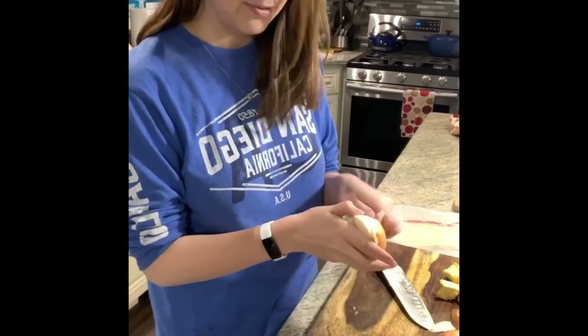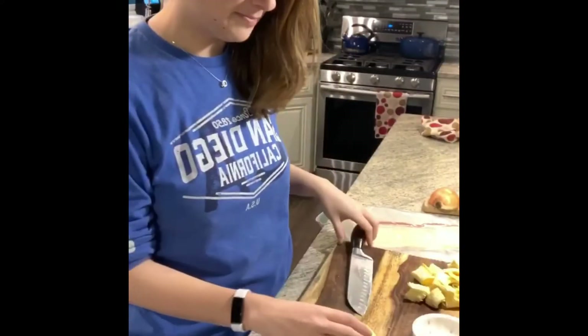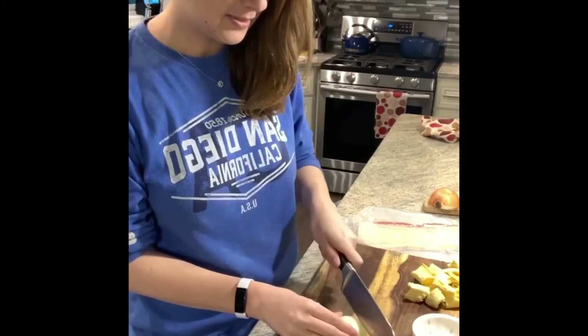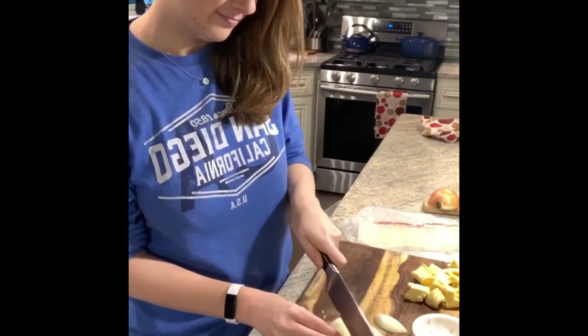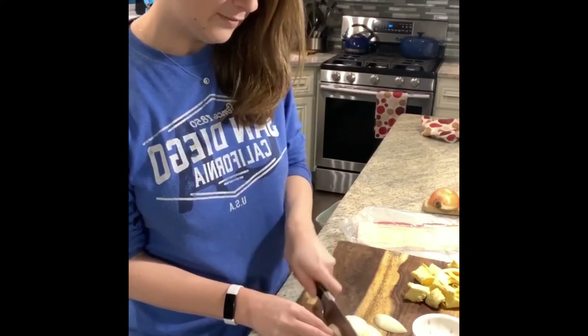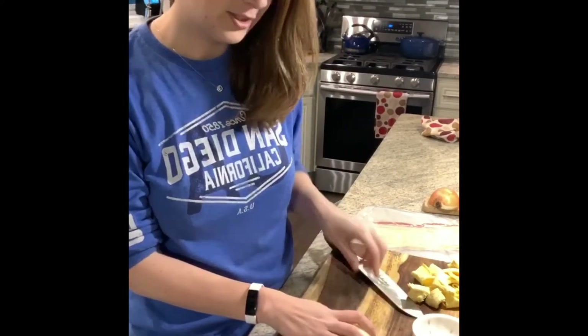Right now I'm peeling half of a yellow onion, and then we're going to give it a nice medium chop. So I have my onion — I'm just going to slice it crosswise and then go straight down. If you want to add more onion, be my guest. I don't think that would hurt, but half an onion should suffice for this recipe.